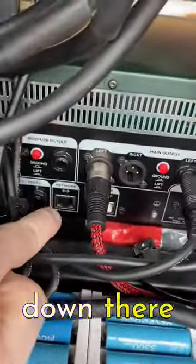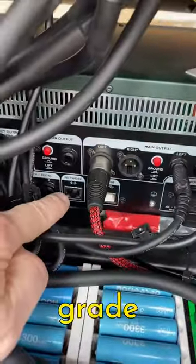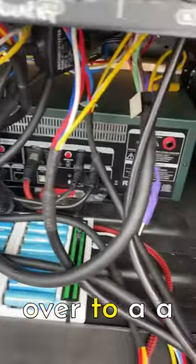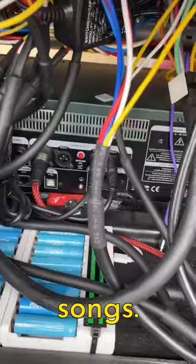There's a socket down there called Network, which is where you plug in this kind of military-grade Ethernet cable. That runs over to a foot pedal that has a bunch of switches on it, letting me change settings during songs.